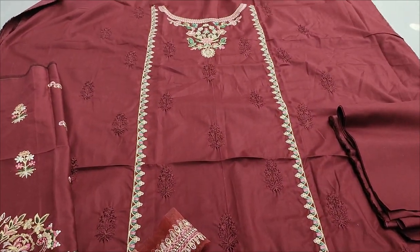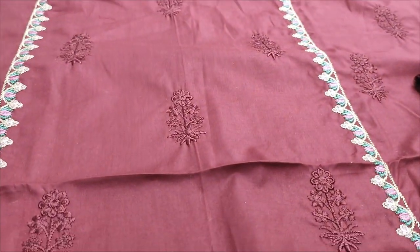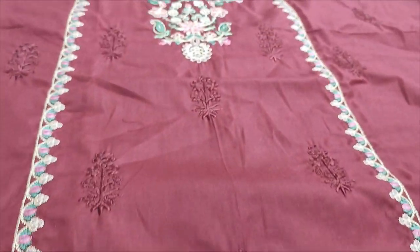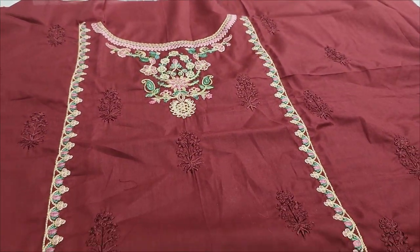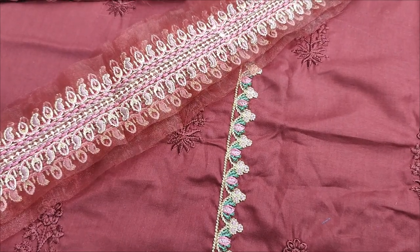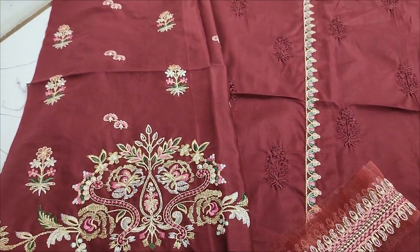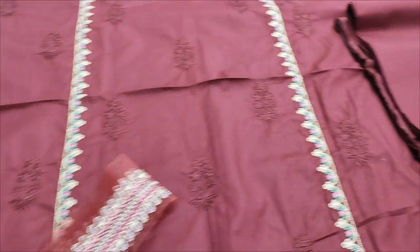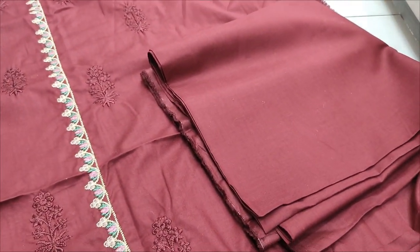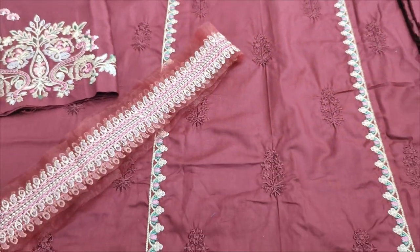This is a fabric made on embroidered fabric — embroidered layers, sleeves and border. Embroidered sleeves, back-end trouser and plain with summer cotton fabric.